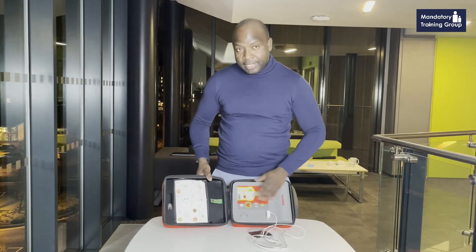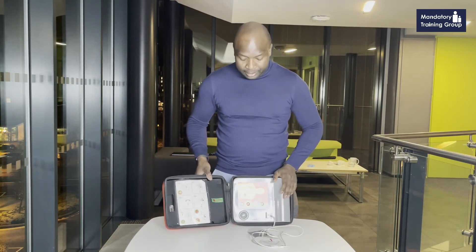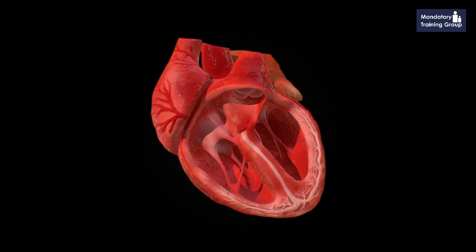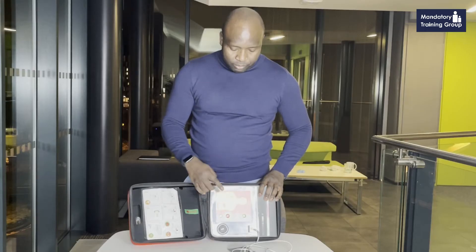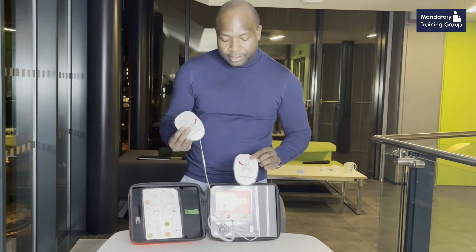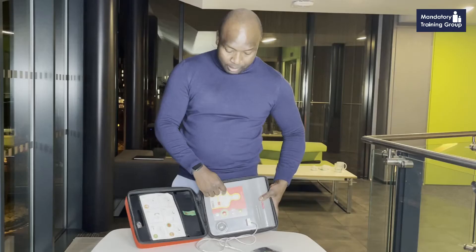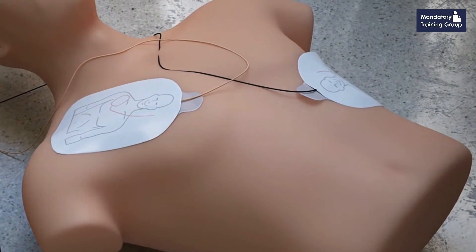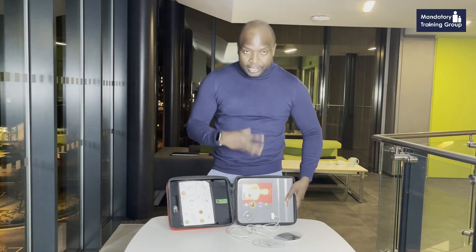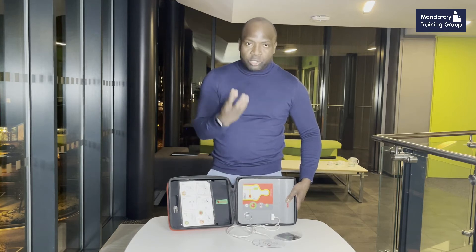The idea with an AED is that it delivers a shock to the heart. We put the pads on — these pads have to be placed onto the chest and under the armpit on the left side, as shown here. One pad goes to the right side of the chest, and the second pad goes just underneath the armpit on the left side. The heart is in between, and the AED delivers a shock from either side of the heart.